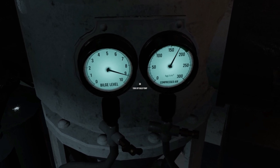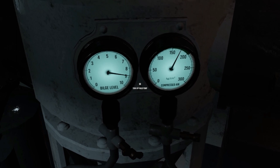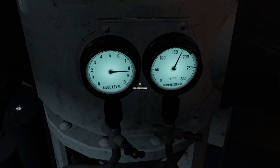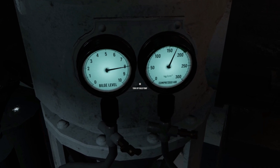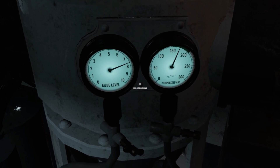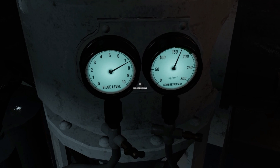It must be noted that using the bilge pump at great depths takes much longer, since there is enormous pressure outside the boat's hull. If your boat is under attack and the need to pump is great, suggest to the commanding officer that you pump while the depth charges are detonating. The surrounding explosions will mask the pump sound emissions, and since the enemy already has an idea of where you are, it will not be that deleterious.